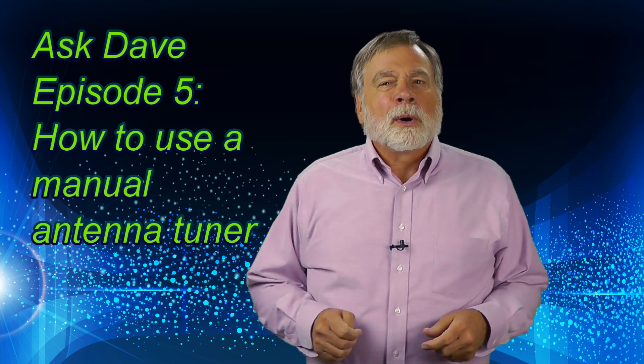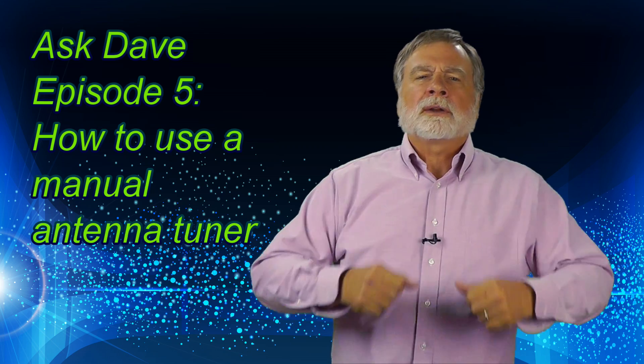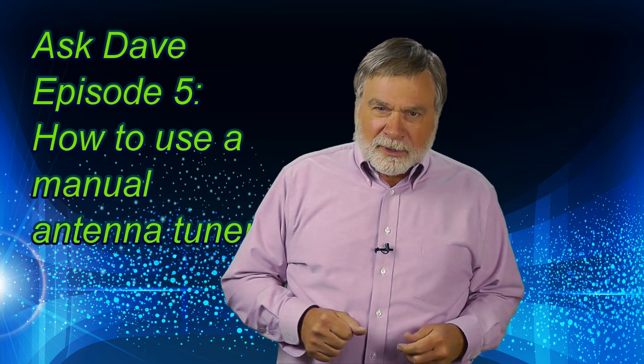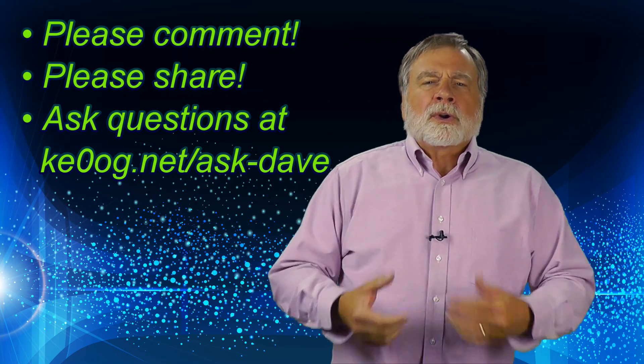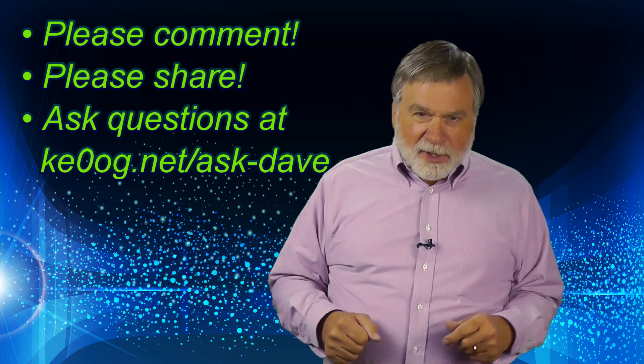I'm Dave Kassler, KE0OG, with a new episode of Ask Dave, showing how to use a manual antenna tuner. I'm here to answer your questions about ham radio, and I'm gearing the responses to those new to the hobby.